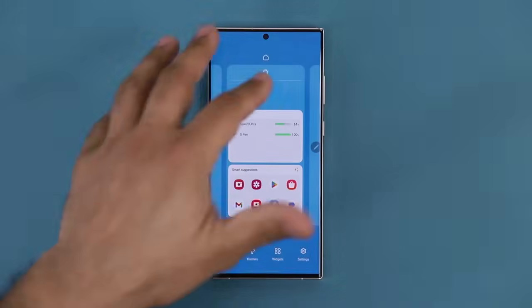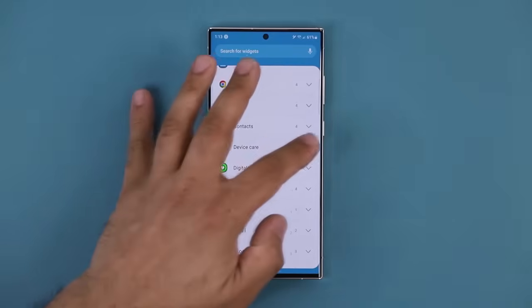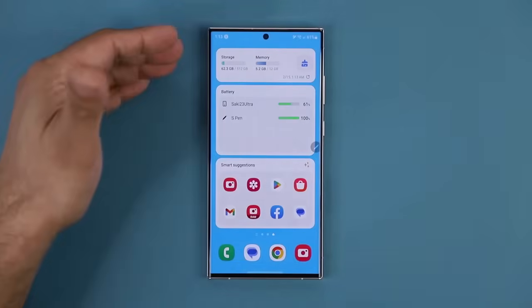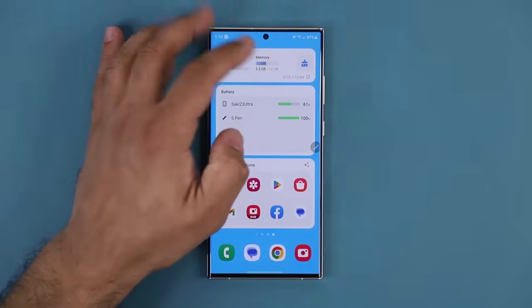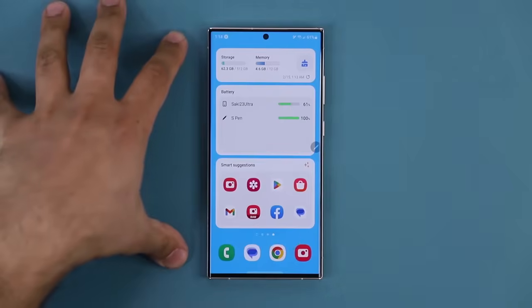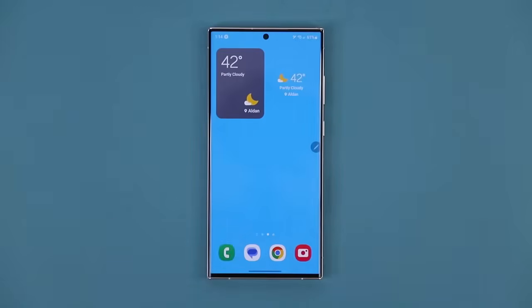The final widget I'd add is from Device Care. Pinch the screen or press and hold, go to Widgets, find Device Care in the middle, grab one and place it on the screen. Now I've got a perfect trio of widgets. This gives me a snapshot of my current storage use and current memory use. If I tap the button, it actually cleans up, refreshes and optimizes my phone, frees up some memory, and makes my phone run faster. Having these widgets is very nice, and you can hide them on a side screen.